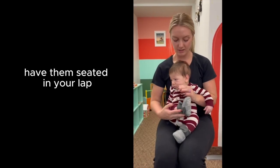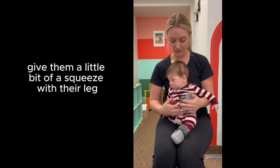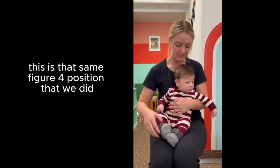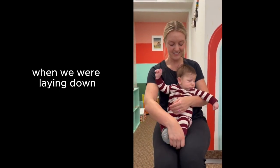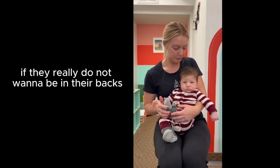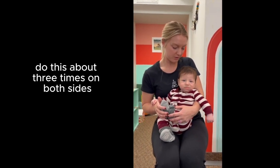To loosen off their lower half, have them seated in your lap and then give them a little bit of a squeeze with their leg. This is that same figure four position that we did when we were laying down, but you can also do this seated if they really do not want to be on their backs. Do this about three times on both sides.